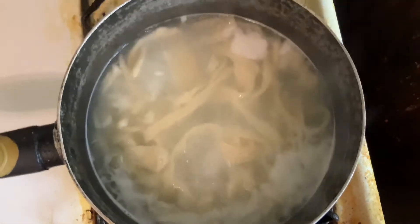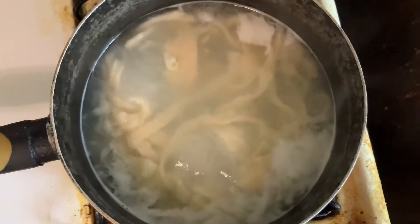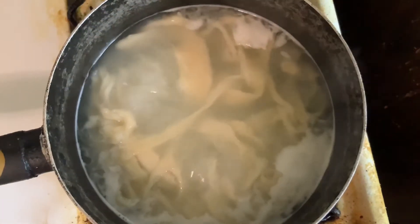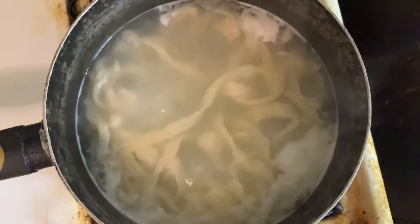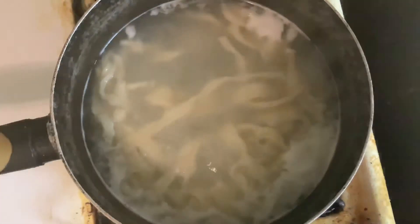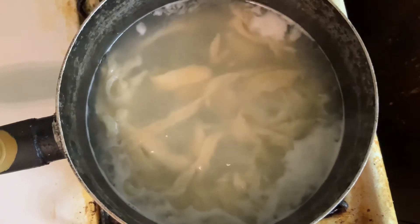They didn't float to the top, but they are definitely done — they kind of floated to the top, but not really close to the surface like the ravioli did. You still need to babysit them. And you know how long it took to cook those? Three minutes, as opposed to the 20 minutes of the dry pasta. It'll take three more minutes when I put the second half of the noodles in, but still less than 20 minutes.